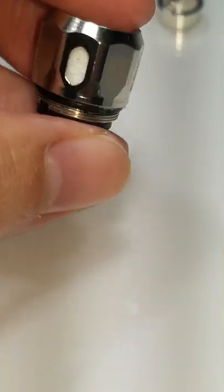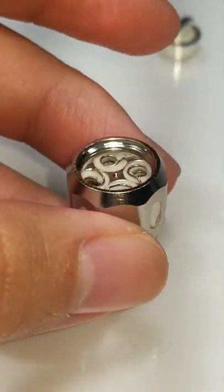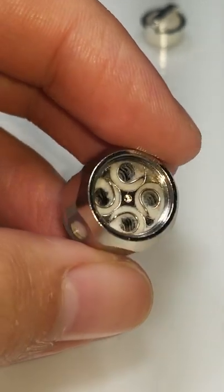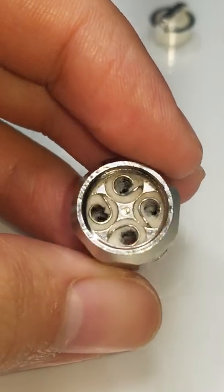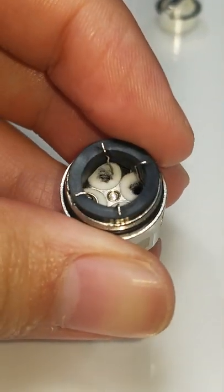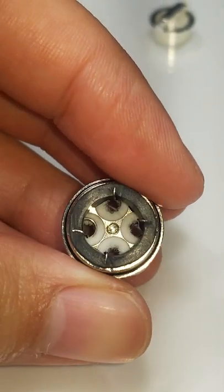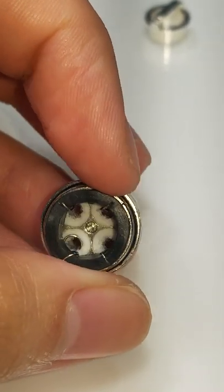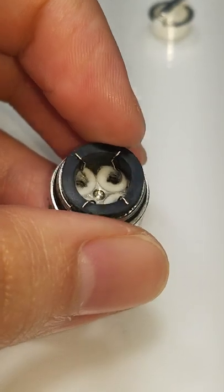It just tastes like water. I mean I was going to try and think of something else or how else I could explain what it tastes like, but it just tastes like water and vape juice mixed, and it doesn't hit right — it doesn't vape right. But as you can see, it's clean.